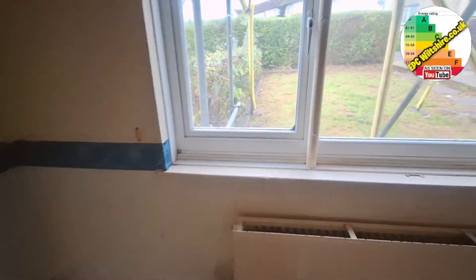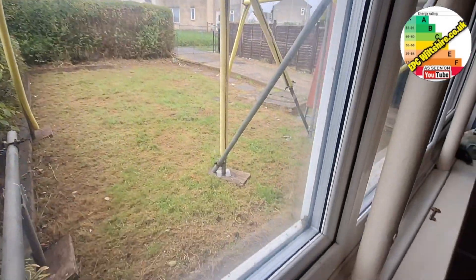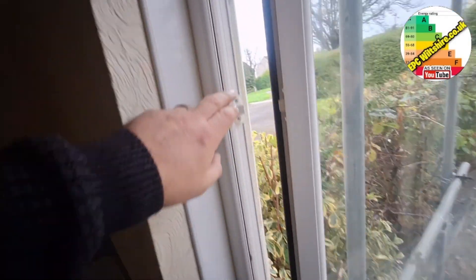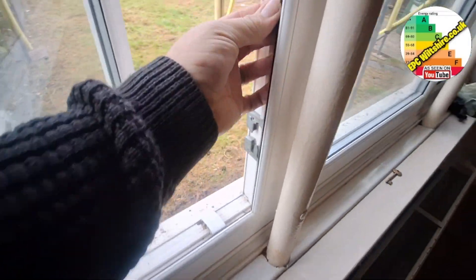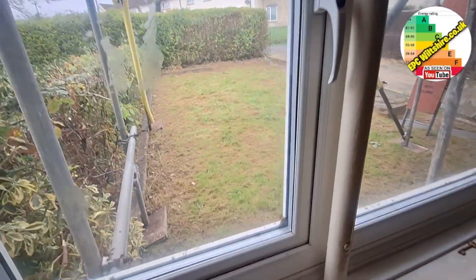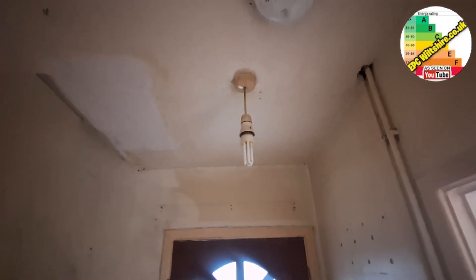Glazing — we have double glazing, 16mm thick. I don't see any date stamps on the intermittent strip. Quite often you get date stamps on the reveals of the window, but it's also good to check these because you've got your draft proof strips as well. So as it's UPVC double glazed you've probably got your draft proof strips. So unknown date double glazing, 16mm UPVC. A low energy light bulb — compact fluorescent lighting.